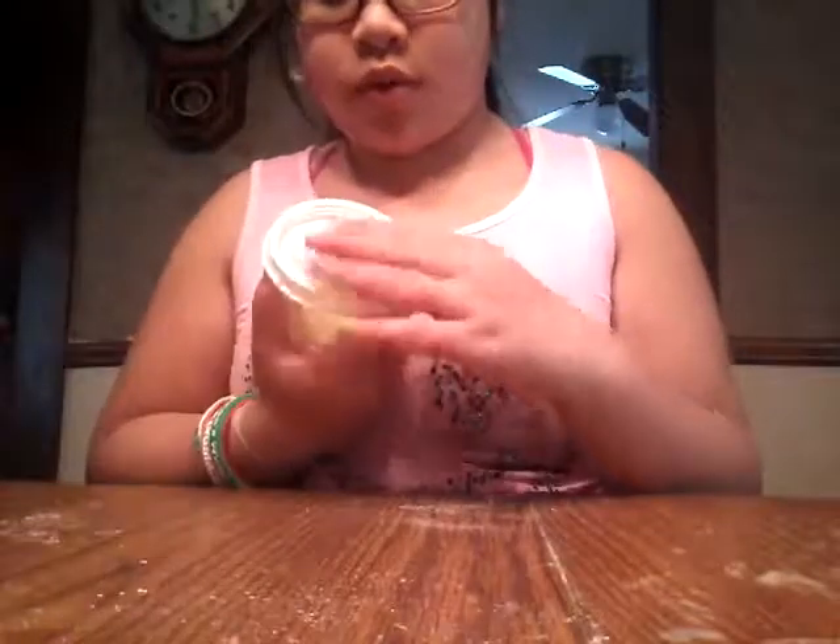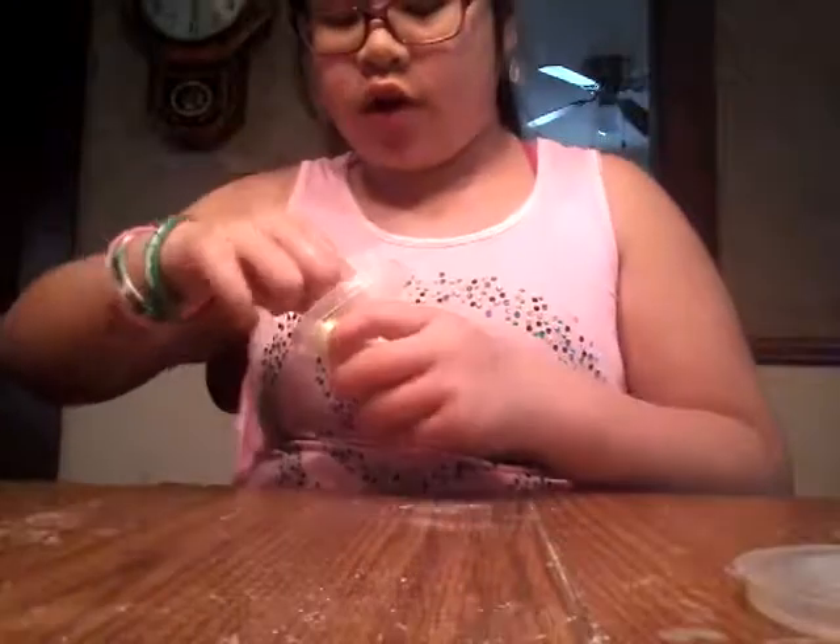But I do want to show you the two — whoa! So I have a weird camera, and I already made two slimes. One of them is kind of bad, I do have to mix it, but here's the first slime I got.